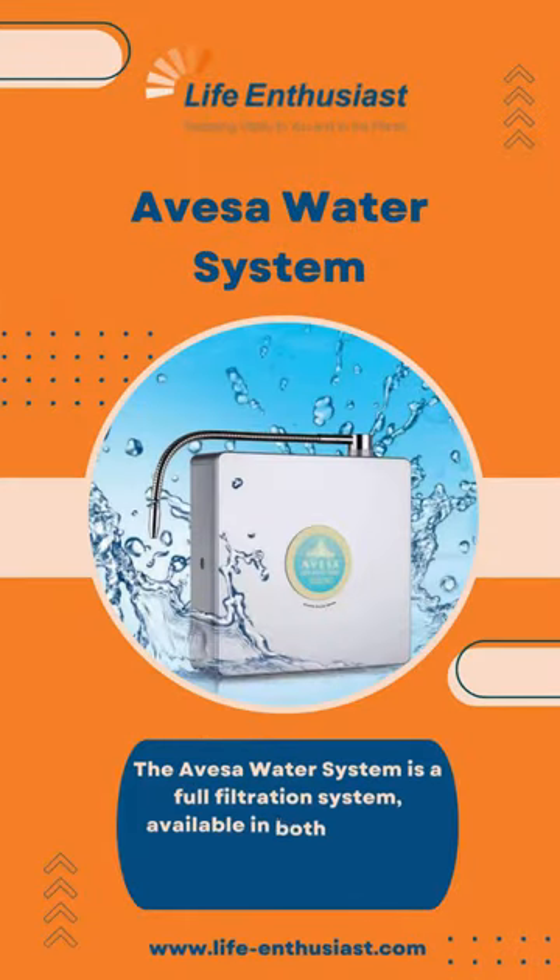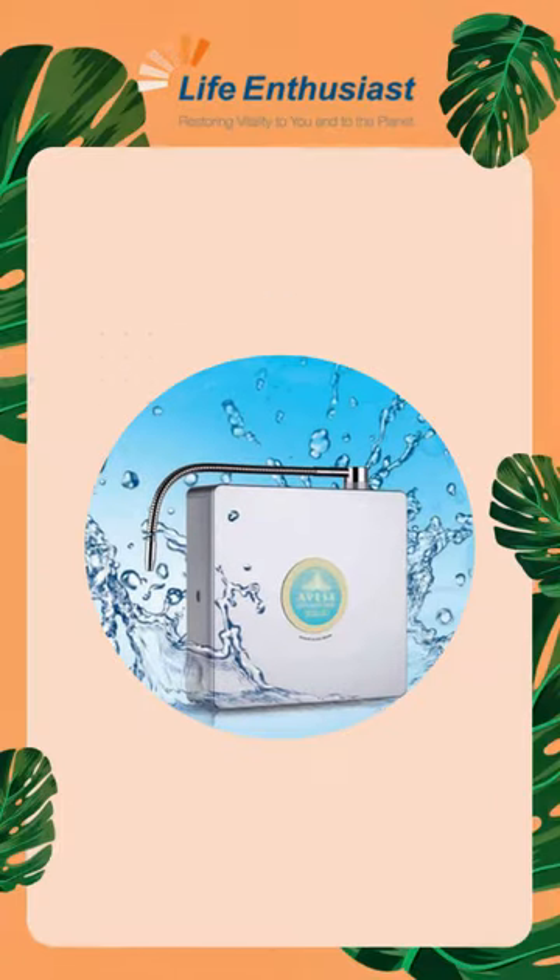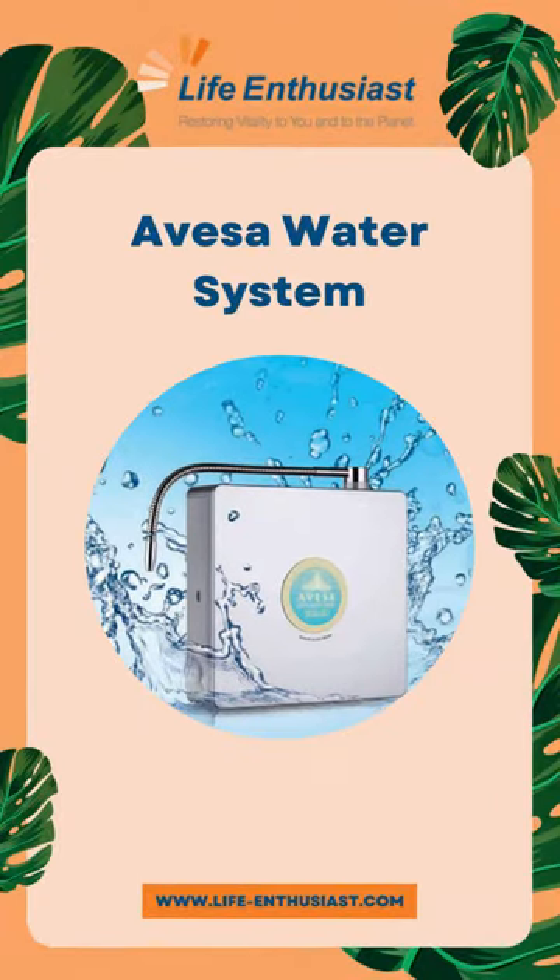The Avesa water system is a full filtration system, available in both an above-counter model and a below-counter model. Here are the pros and cons of the Avesa water system.